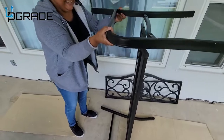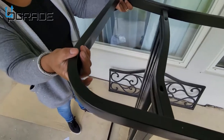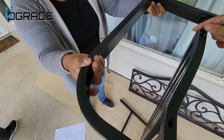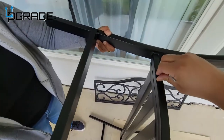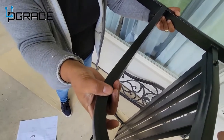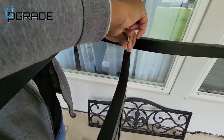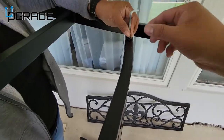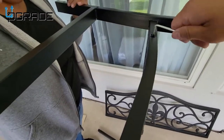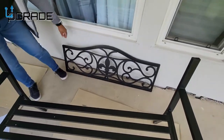We have my sister here putting it together — she's a handy woman. We're doing the sides first. Not that way — because you get it stronger this way. You can close it like that, just twist it, pull it with both hands and stabilize.